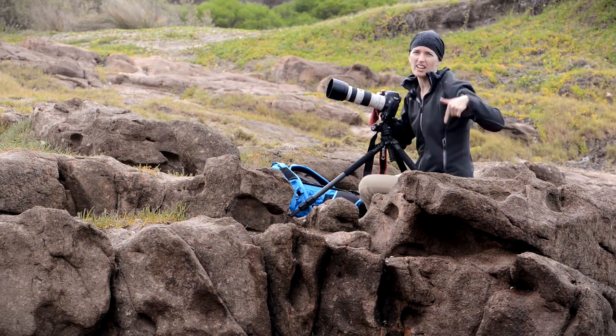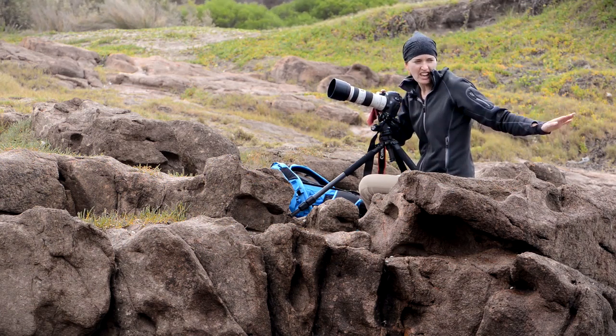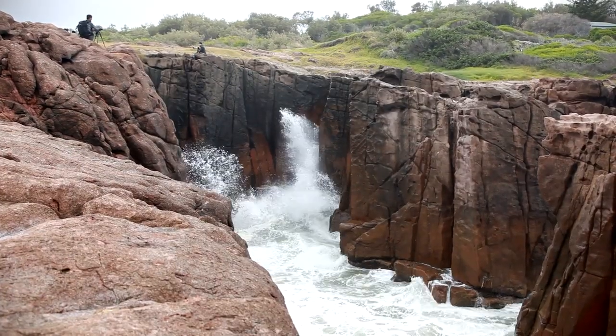This is what I love about photography. This is what it's all about. I could do this every day, all the time, and be the happiest person in the world.